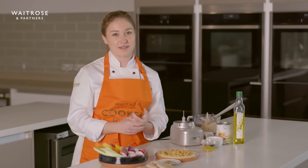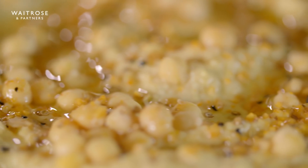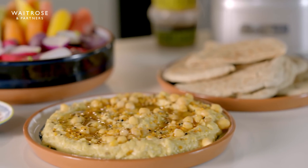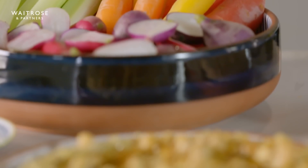So there you go — that's a really easy way to make a really delicious hummus. You can serve it in lots of different ways, especially for a quick easy lunch or a nice snack in the evening. You could have a little plate like this or you could spread some on a wrap.